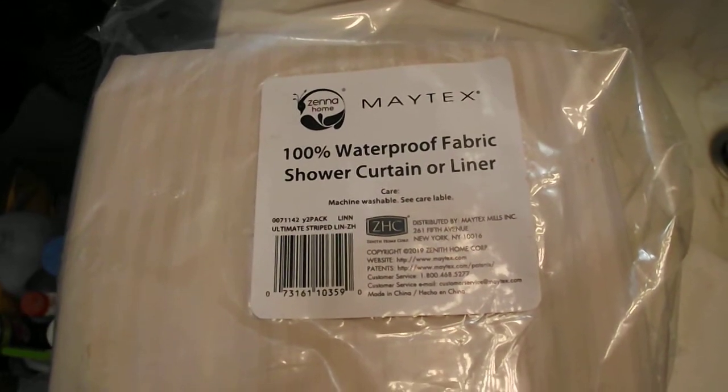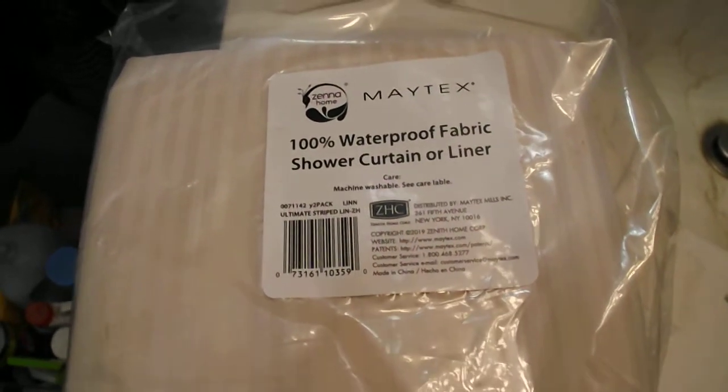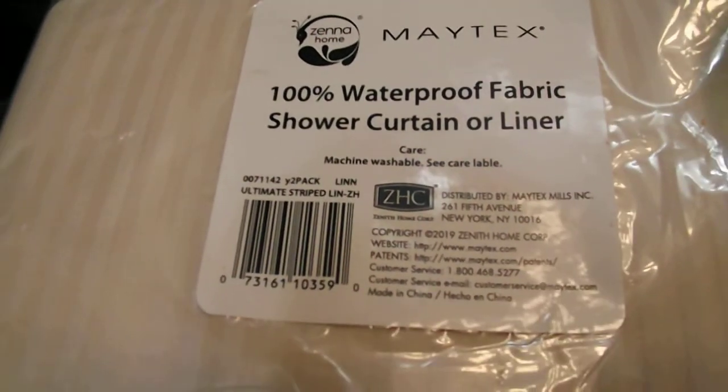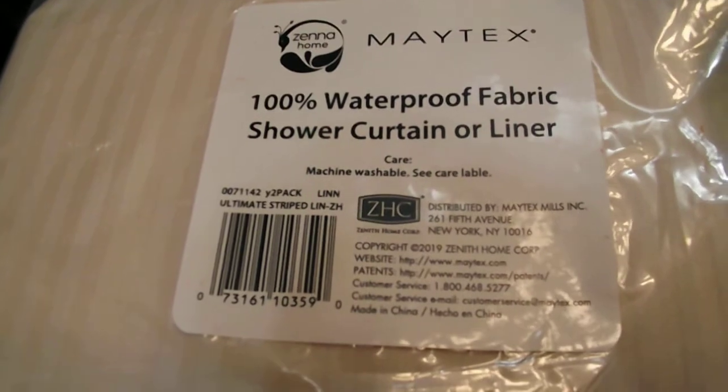Hi, it's PSU Pun Guy and Little Teacher. Today we're looking at the Matex 100% waterproof fabric shower curtain and/or shower liner. This is a polyester blend, it is 100% waterproof, and this comes as a two-pack. It's the ultimate striped design — it may not show up well here, but we're going over to the shower and it has a nice finish to it.